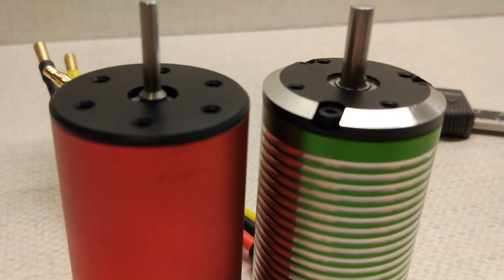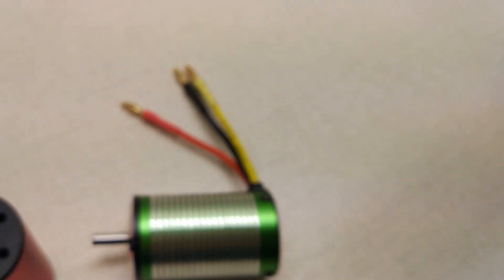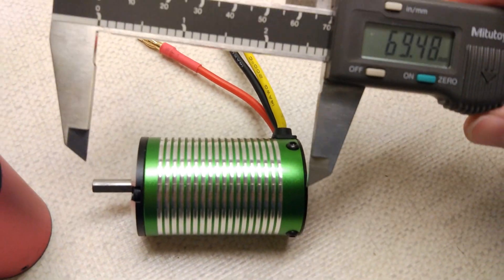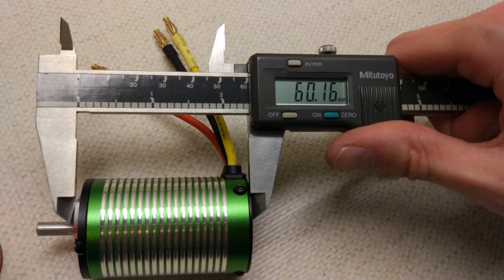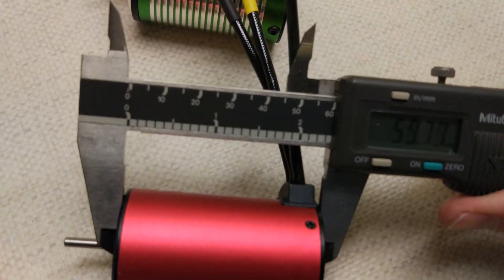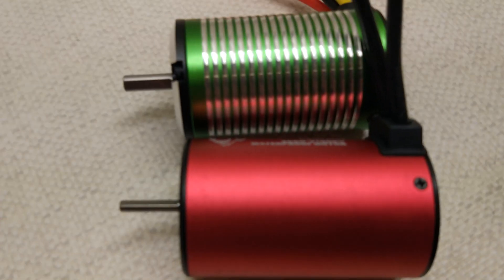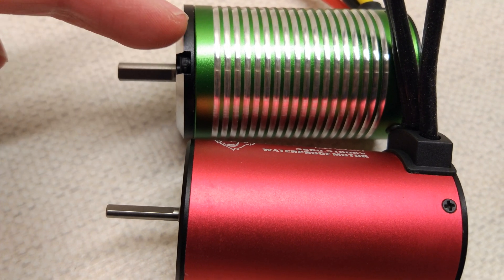I wonder if there's any length difference — let's have a check. Getting the X-Team first with calipers zeroed: that is 60.16mm. The Surpass one — I was pretty sure it would be exactly 60, but it's actually a bit shorter. So the Surpass is shorter. However, if you look, I think it's mostly on the front cap. So when you screw any screws into the Surpass one, the screw hole should be a bit deeper.